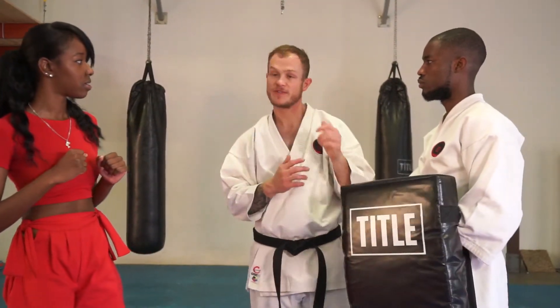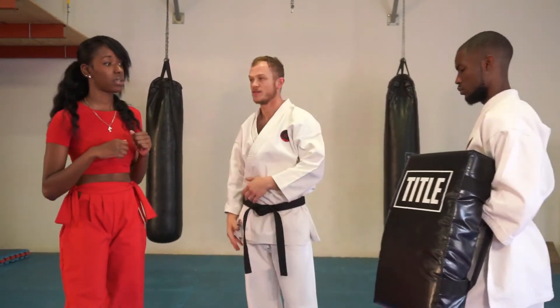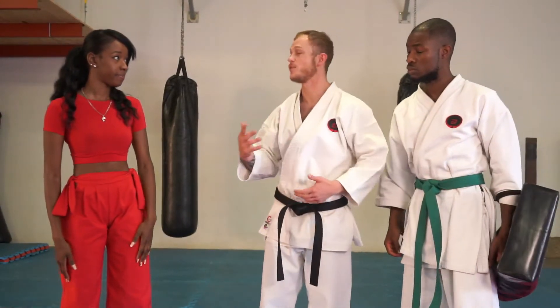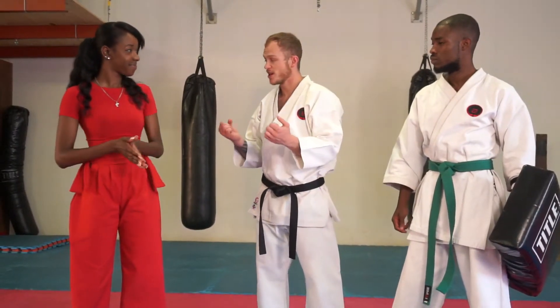In a fight, you want to strike him in the jaw or upwards if he's taller than you — strike straight up, then push him away and run. That's going to be the best option. Try to get out of the situation; you don't want to get into a long fight, especially if weapons or other things start coming out.